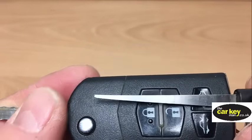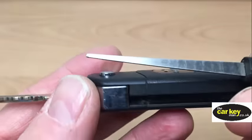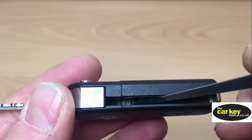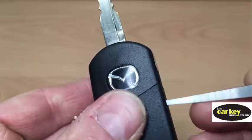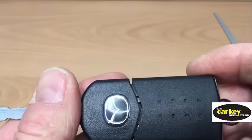You'll need to find something to poke into the tab — this is a small pick we use at work, but you can use a tiny little screwdriver. Put the pick or screwdriver into the hole, give it a press, and you'll see that it comes open, and then that will pull apart.